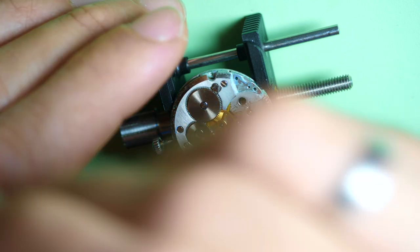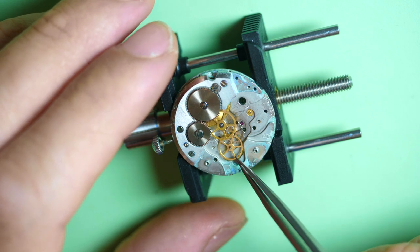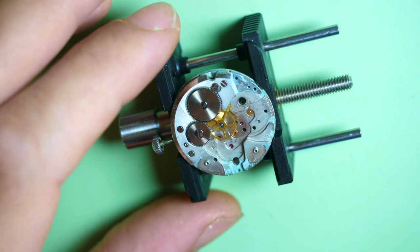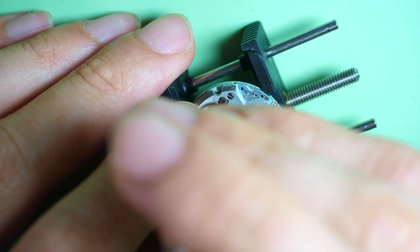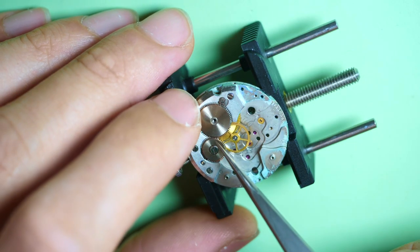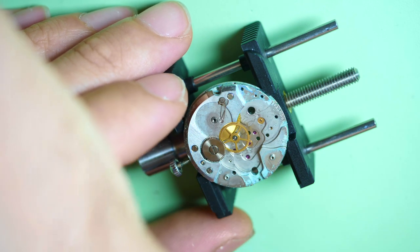Now I'll remove the wheels — that's the third wheel. The fourth wheel has a long extended pivot, that's where you have the second hand coming on the other side. And the escape wheel. Now let's remove the ratchet wheel — it looks quite clean on the wheel itself. But look underneath — wow, that's not good either. Very dirty.